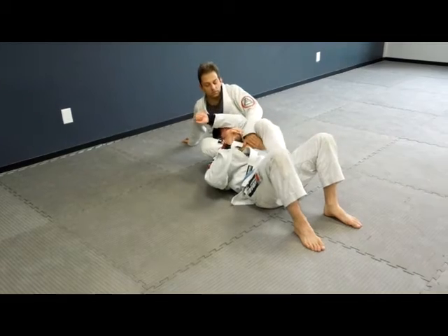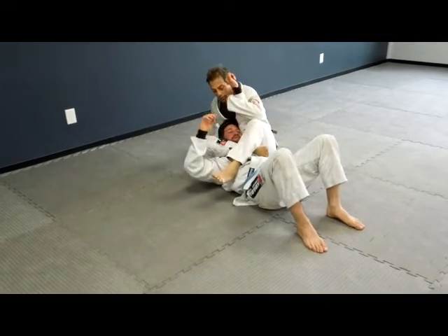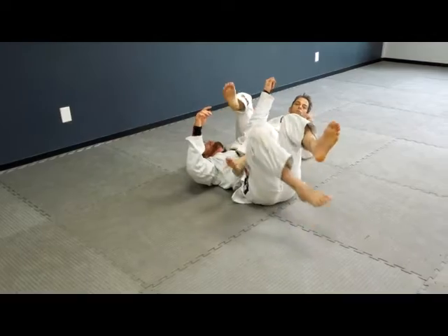Now, what are some other options from here? One, put it here like this — two, right into an armbar.